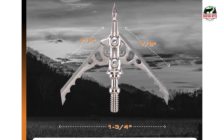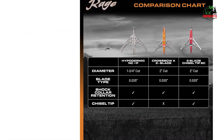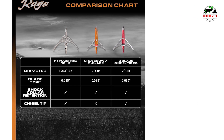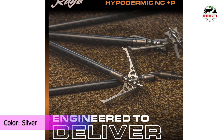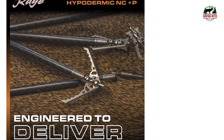The hypodermic broadheads feature the exclusive hybrid tip that provides surgical accuracy, extreme penetration, and legendary wound channels. Bang for your buck — your purchase includes three 125-grain broadheads, so you don't have to worry if you lose one. At Rage, we are proud that all our broadheads are made right here in the USA.